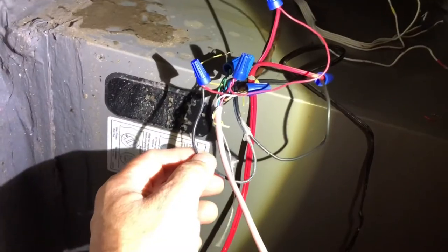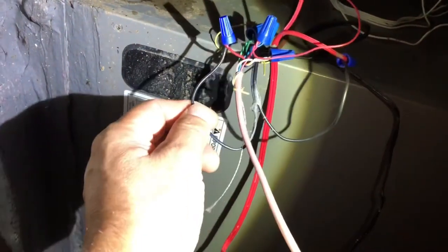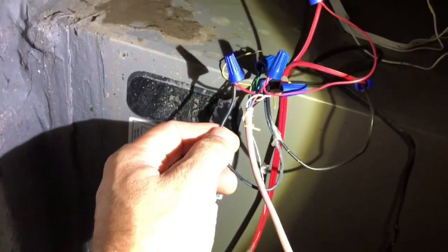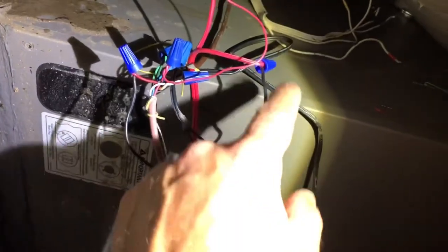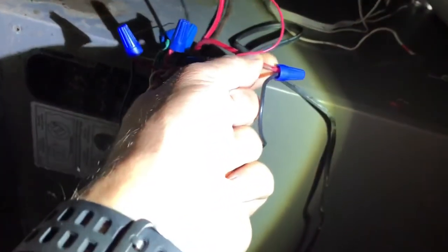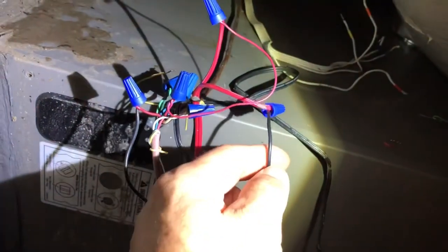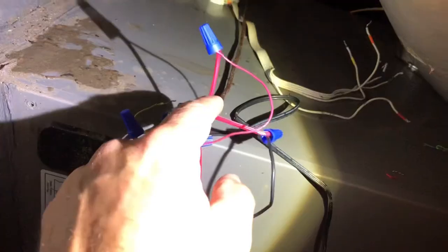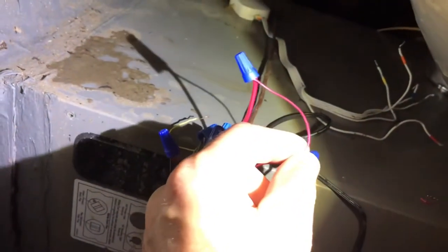The way this was accomplished: one of the black wires from the first float switch is tied in here, and then the other wire is tied into the second float switch. So this red wire is from the first float switch, this black wire is from the second float switch, and then the other red wire is tied into the red wire going to the thermostat.